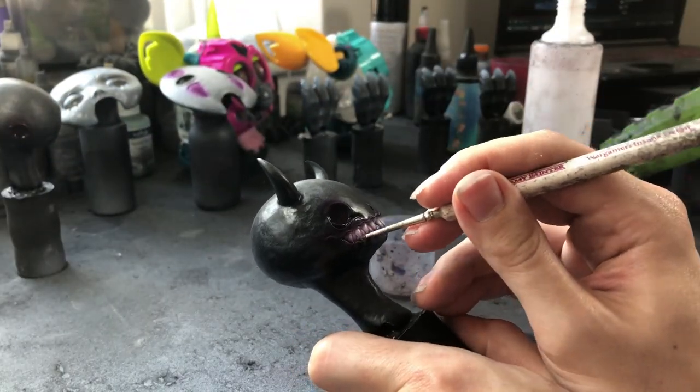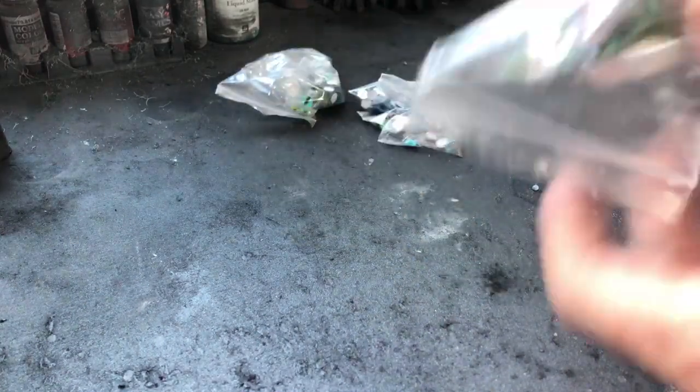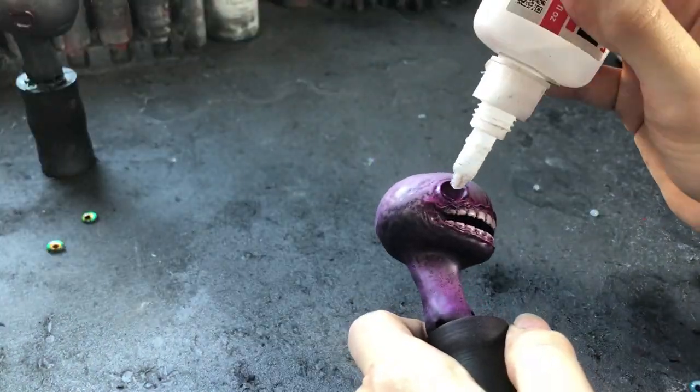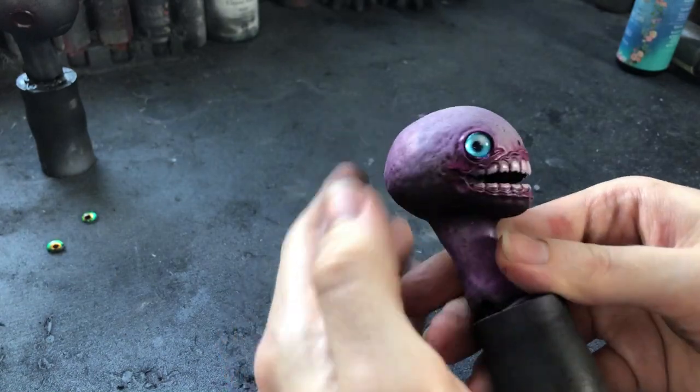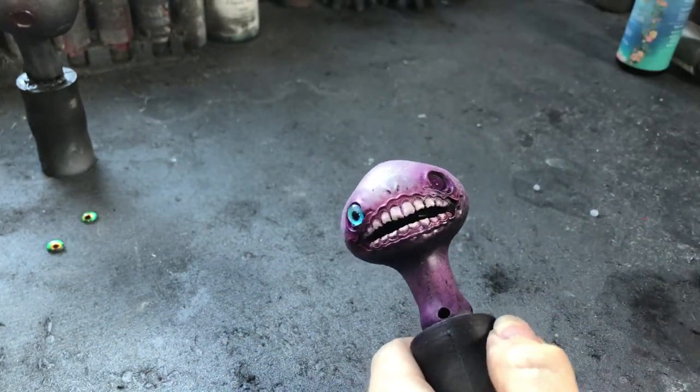I foolishly forgot to film this too, but after the wash stage I apply an oil varnish. Now it's time to apply the eyes — you can make your own; I've done that in the past out of clear resin, but I'm pretty sure I just ordered these ones off AliExpress. I pick which eyes look freakish and simply super glue them in.